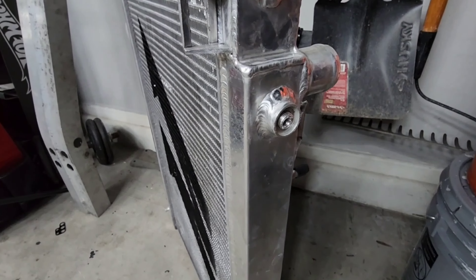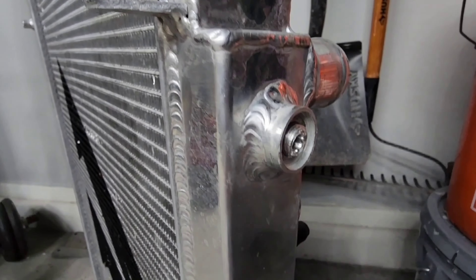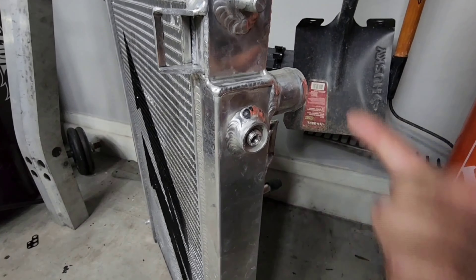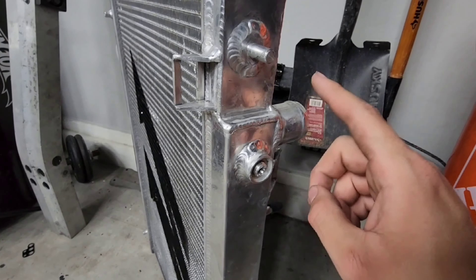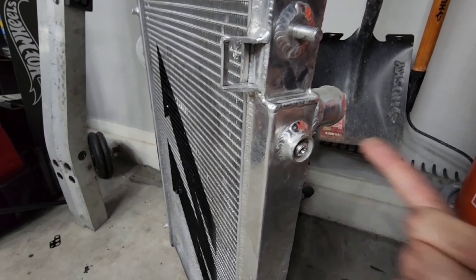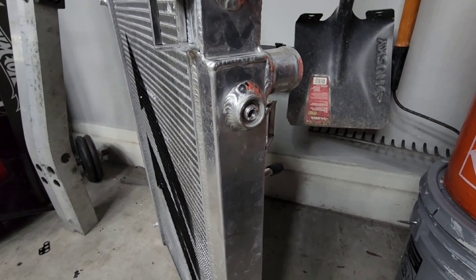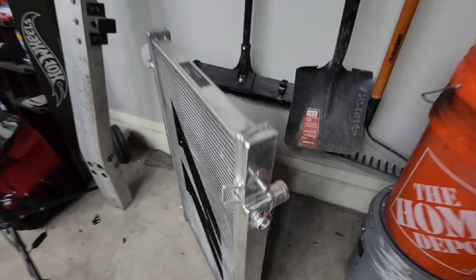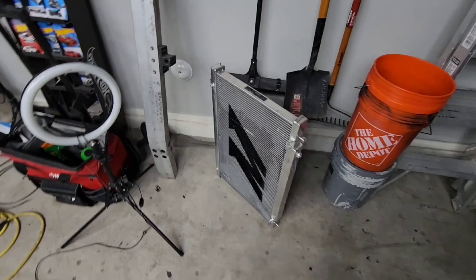I'm pretty sure I can take it out — I don't know if it's cross-threaded and that's why it broke, but you can kind of see it's at an angle. If I need to release the coolant from the system, I could just easily remove the hose right here and that'll release the coolant if I need to take it off. So it's not a huge deal, not a deal breaker — especially for the price I got it. These things are going for over $400 now, and this one is for a G35 specifically.